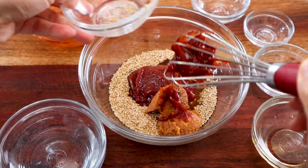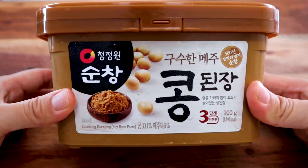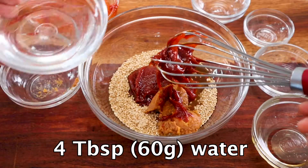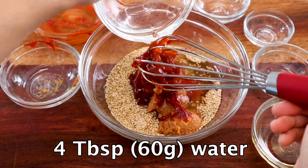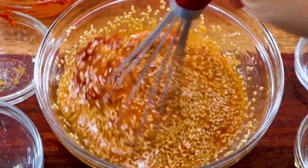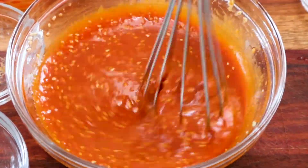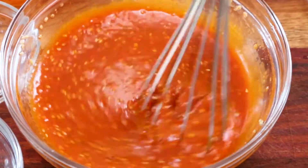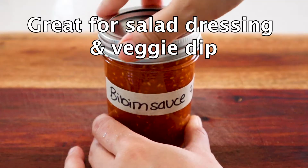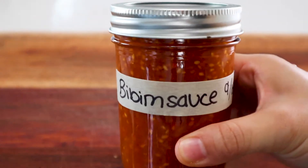If you're wondering what kind of doenjang to buy, my favorite is Sunchang kong doenjang — it has a really nice depth of flavor. Lastly, add 4 tablespoons or 60 grams of water to loosen it up a little bit. Whisk until thoroughly combined. This sauce is so flavorful — I like to make a double batch and keep it in the fridge. It's all made from fermented products, so it'll last a while.